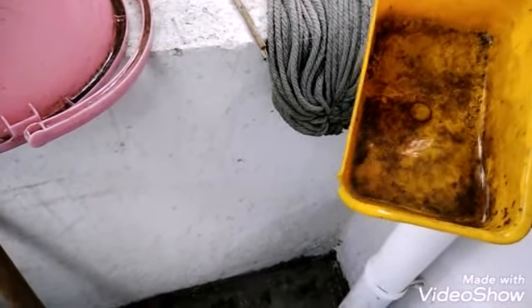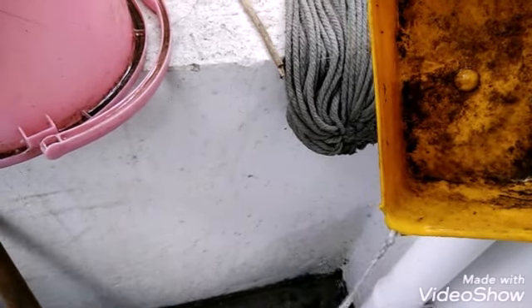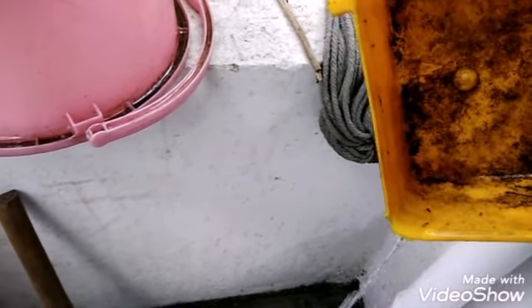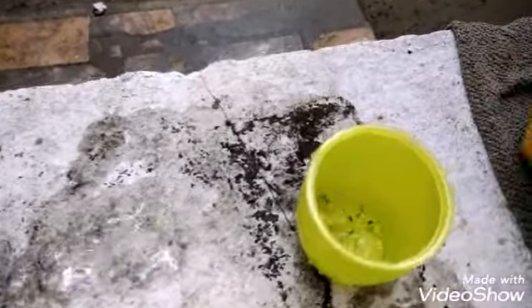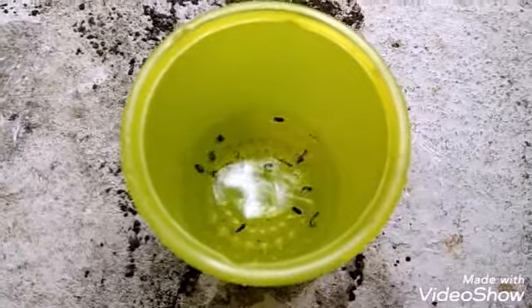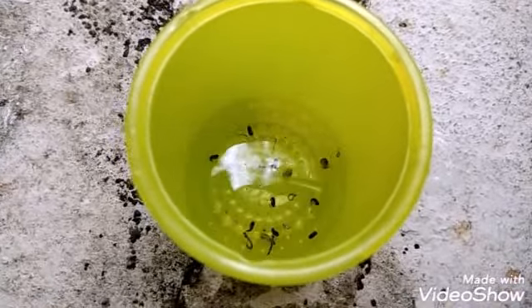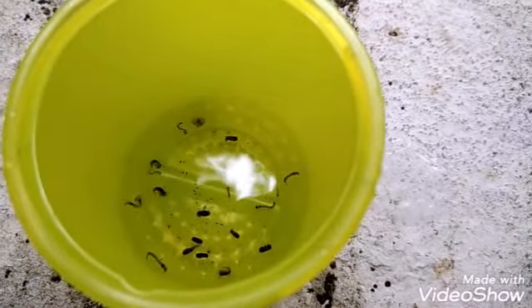The larvae are going down. I got almost all the larvae I collected. Now I am going to drop all of them into this small container. It is ready to feed — now I am going to feed these larvae to my betta fish.